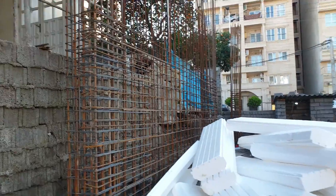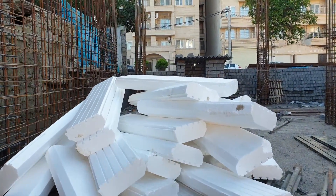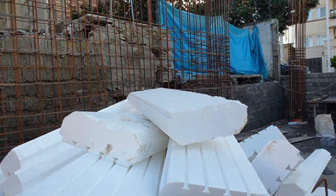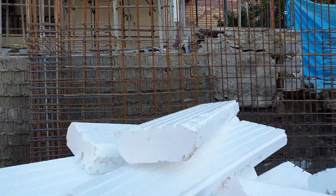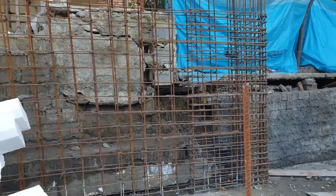These are materials for the deck. And this shear wall has two piers and two boundaries, and is not formed yet.